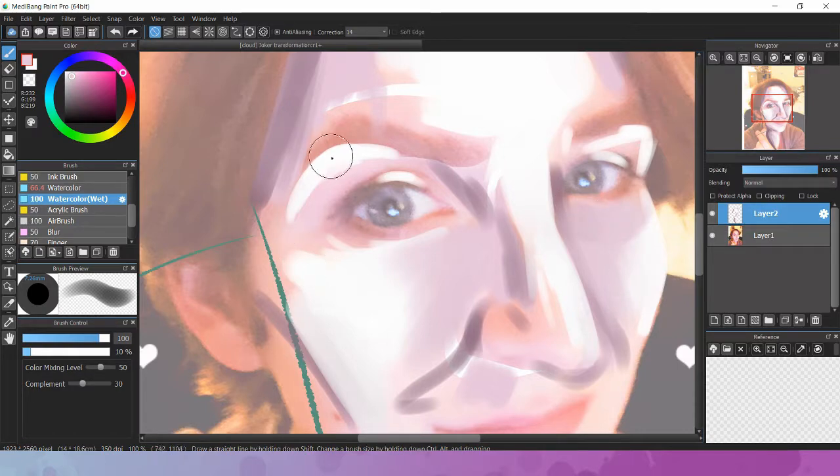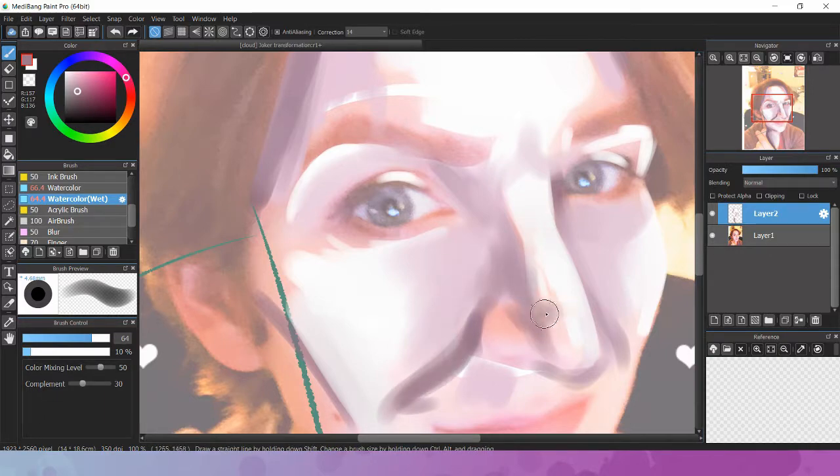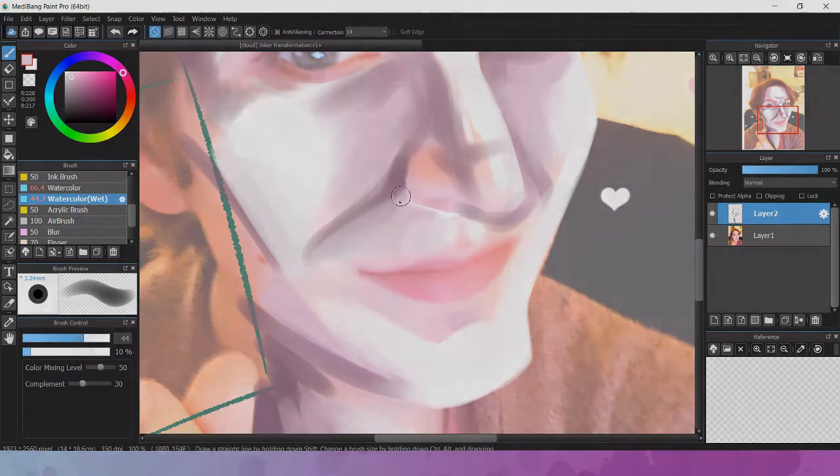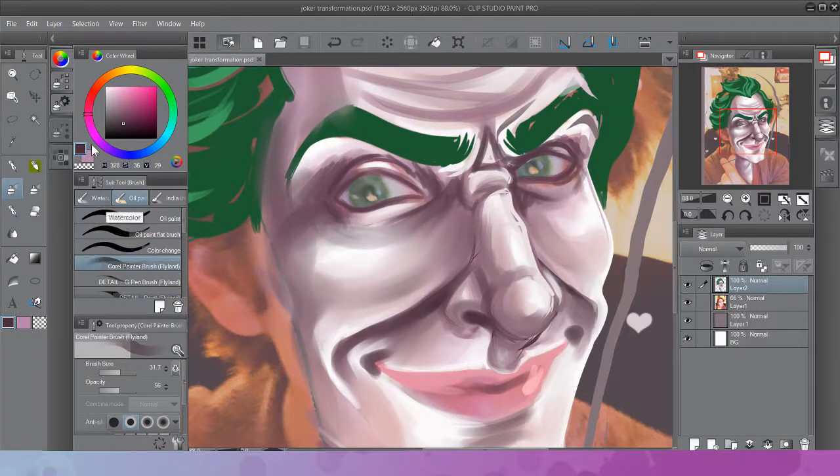As you will notice, I go from Medibang Paint to Clip Studio Paint — I'm just going to say Clip Studio because that's easier. I mostly started this by editing the picture initially on my phone and then just continued working on it on my computer, and then swapped it over to my personal favorite program to use for final pictures.